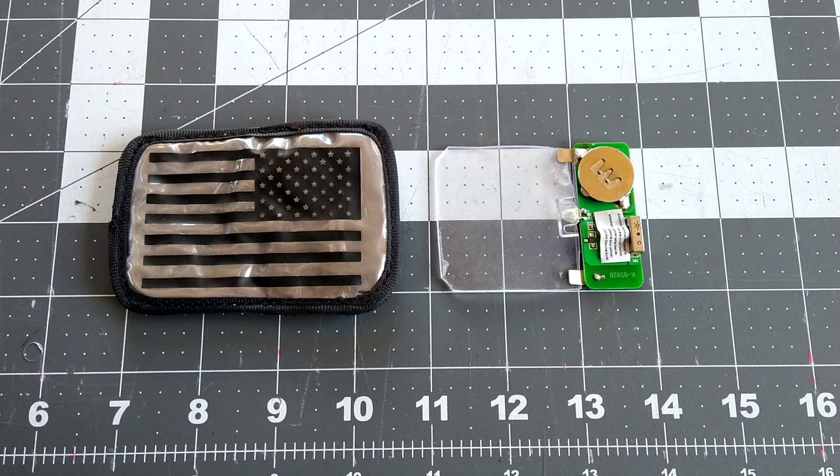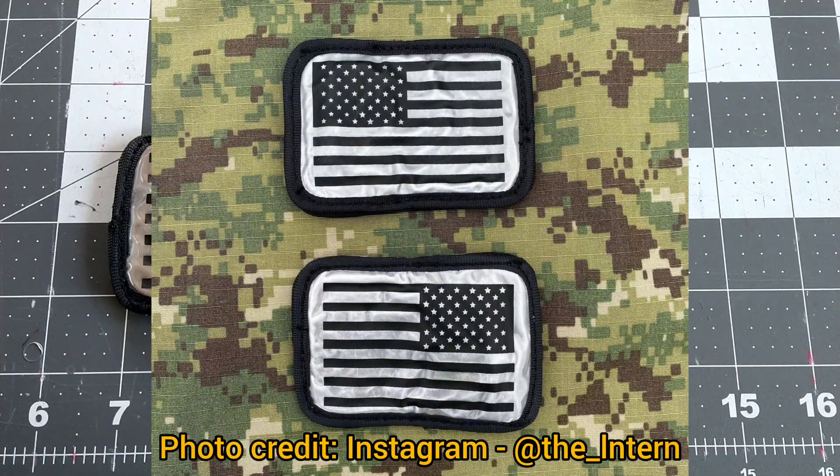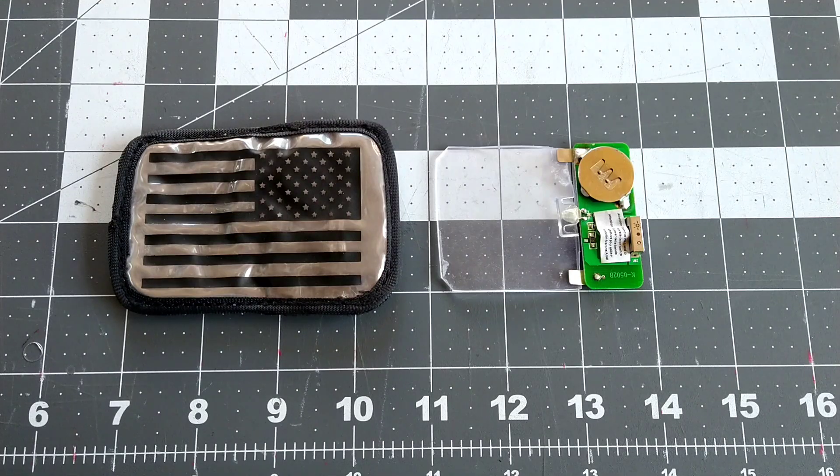There's basically one version of this strobe, but there are two options: a left or a right-facing flag, depending on what side of the uniform you're wearing it on. That's to be expected with most U.S. flag patches.